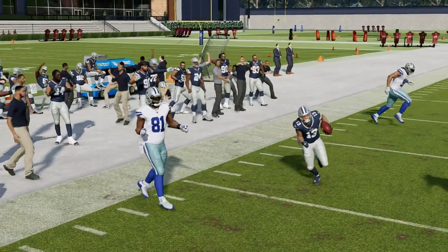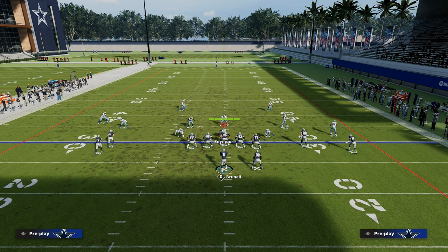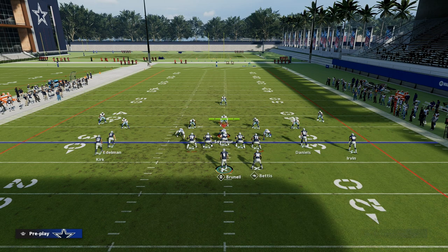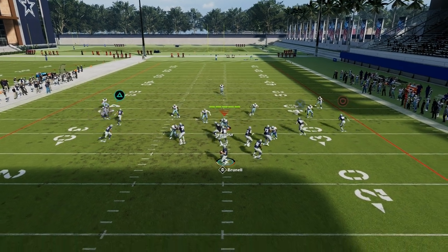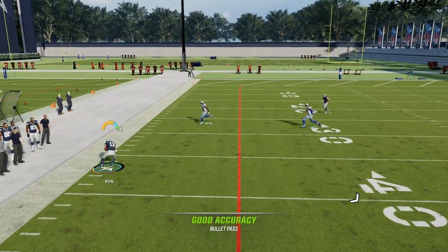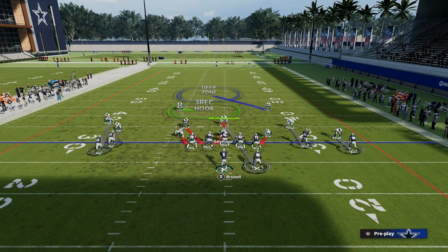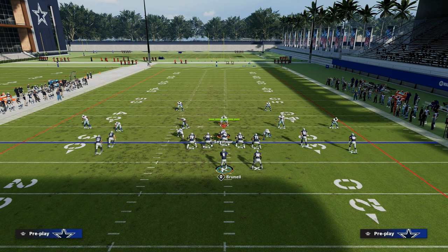The reason I like to put the hot route C route is really for zone. This play is incredible against zone. If you re-hot route the C route to Christian Kirk, what's going to happen is it's just going to run a little bit deeper and really get in a soft spot against a lot of zone defenses. As you can see, it runs itself into about 30 yards downfield, and it kind of creates this natural sale concept within the play.